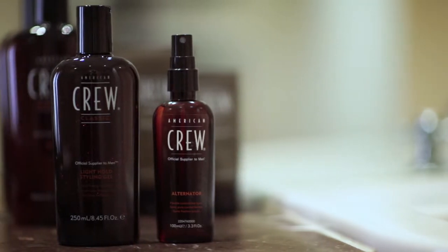Unlike gels which limit you to only one style, Alternator is a pliable product that doesn't dry hard or crunchy, giving you the ability to change your style with just your hands at anytime, anywhere.